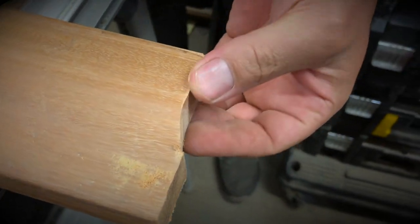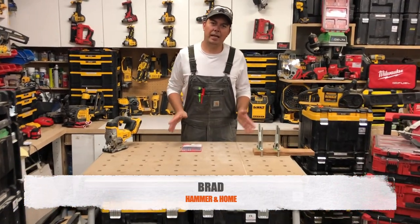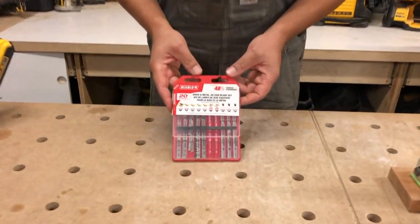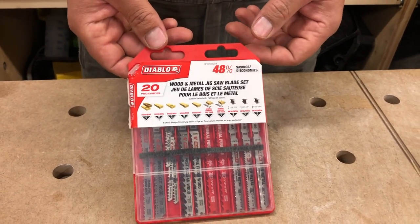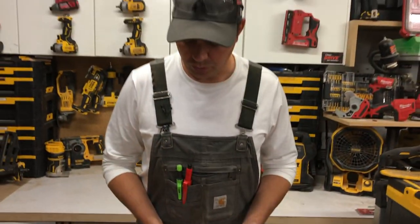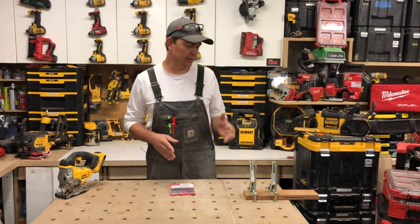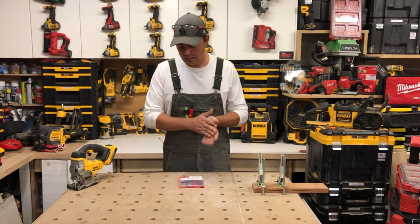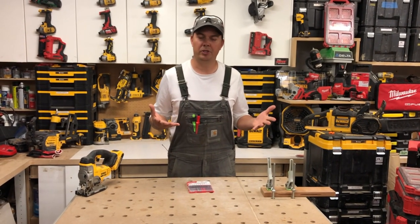Hey guys, Brad here, and today we're going to take a quick look at some Diablo jigsaw blades. I picked these up at Home Depot and I think they're a pretty good deal — about 30 bucks for this set of 20. We're going to take a look at each one and see how they cut some wood, try cutting some steel, and see overall if they're worth the purchase.